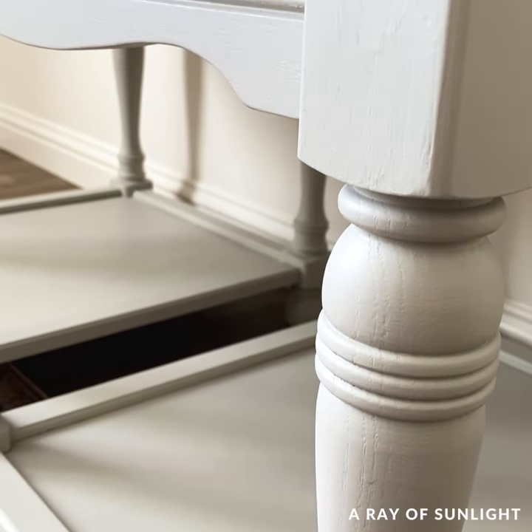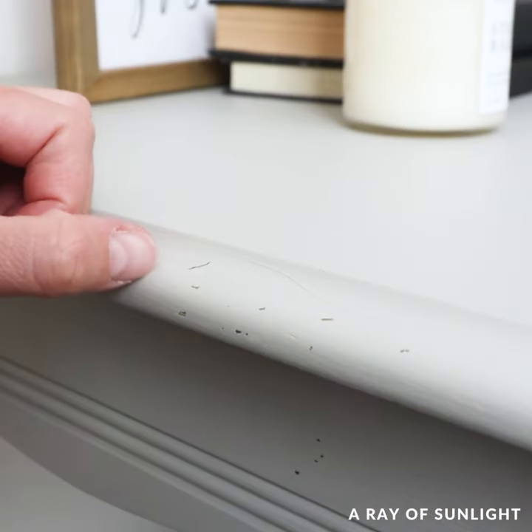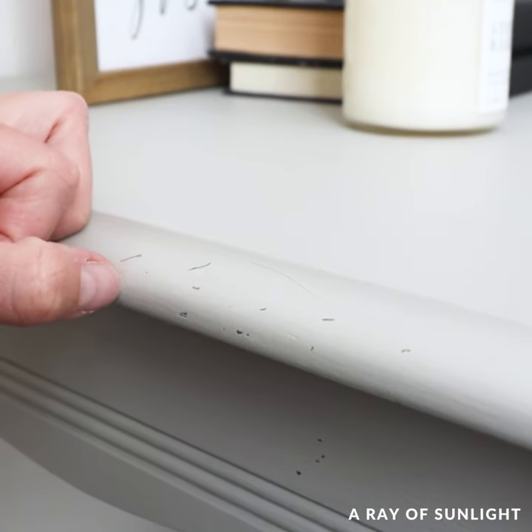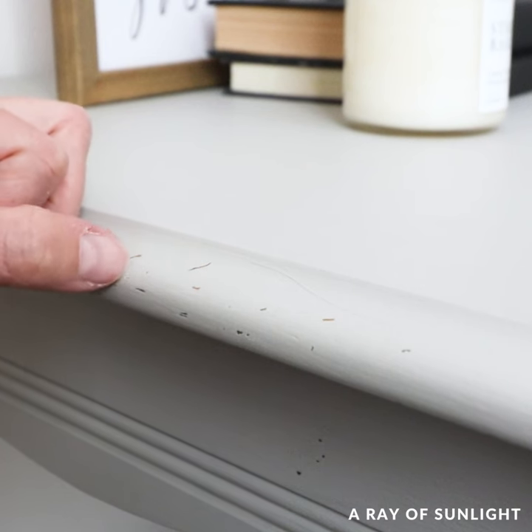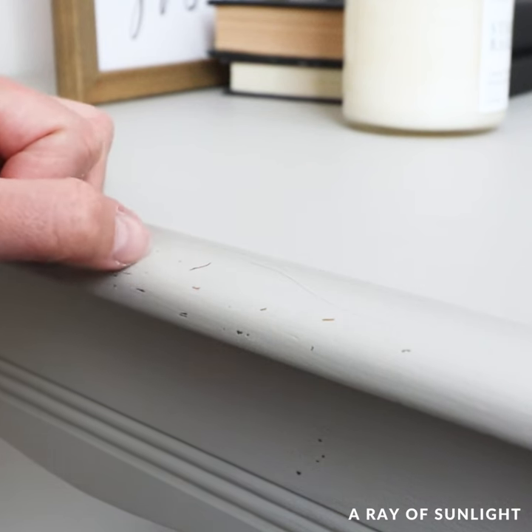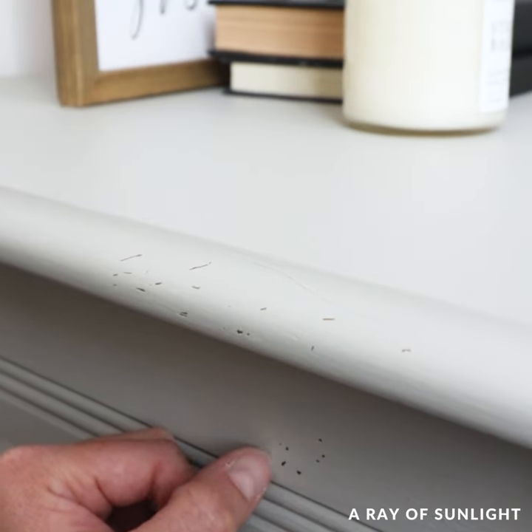Update: it has been a few months now, and these have just sat in storage in my garage. Unfortunately, when I scratch at the paint, I can get it to come off pretty easily. Knowing what I know now, I would recommend at least sanding and/or priming before using this paint.